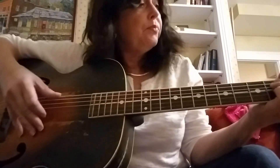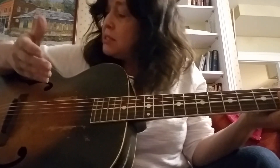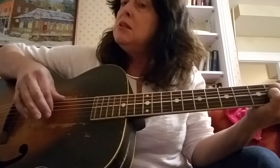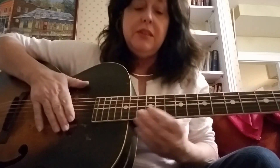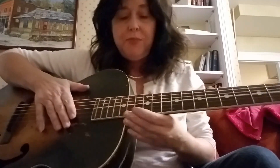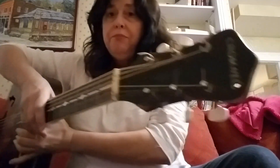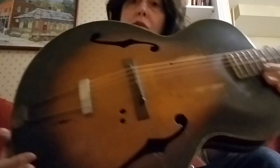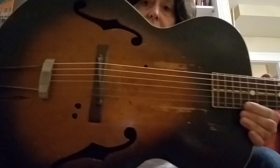Hey everybody. This is my latest find - I found this on Craigslist. This is a mid-thirties, 1930s Cromwell, which is in really rough shape, but what's cool about it is I don't think it's been played in probably 50 years.